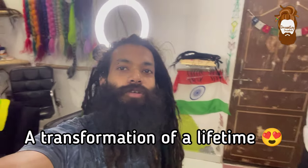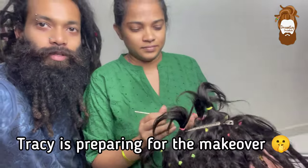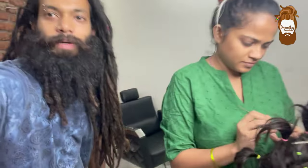Hi guys, welcome to Dreadly Dreadlocks. Today we are doing something new in our studio. This is what Tracy is working on and this is our model. This is the thing that we are going to cover up with. Wait and watch.